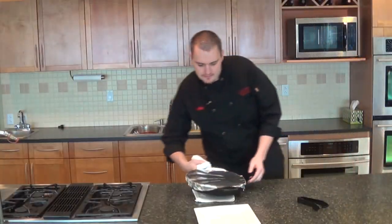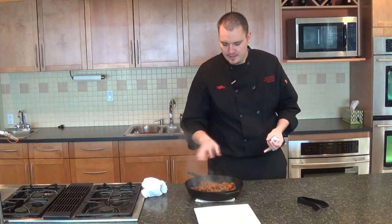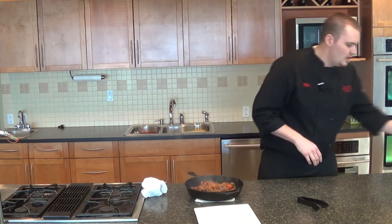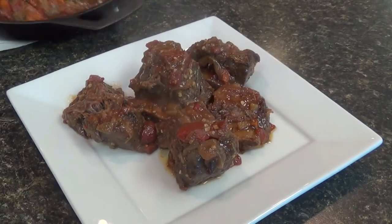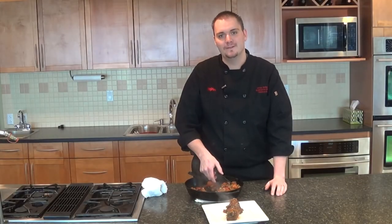After about three hours in a 350-degree oven, as you can tell, all the sauce has reduced beautifully. It's created a nice gravy — very aromatic, just a very colorful dish. We can go in and plate it — just notice the beef is super tender and falls right off the bone. This will be a dish sure to please.